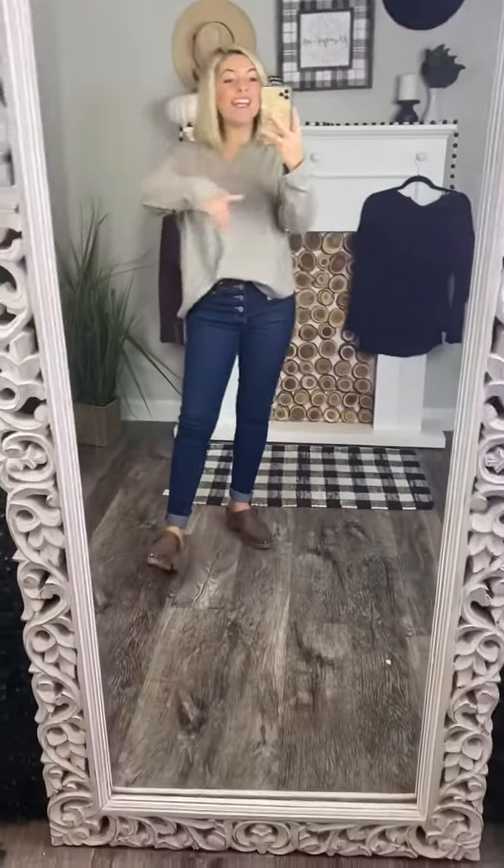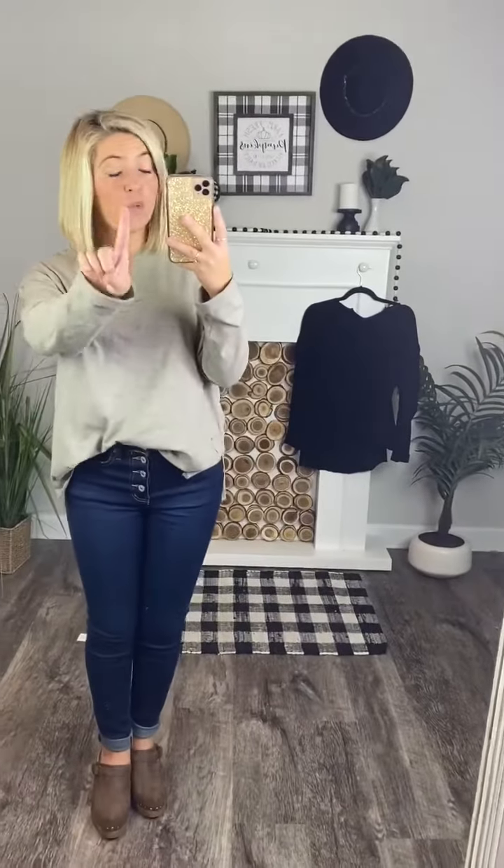Okay, girlfriends, this is too stinking cute, and you can dress it up or dress it down. Nothing is better than getting one top and thinking, holy cow, I can wear this so many different ways, but I just got it for one awesome price.